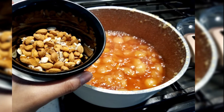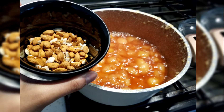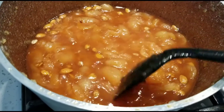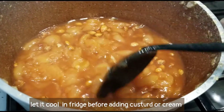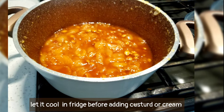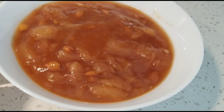Add almonds and it's ready. You can top it with some custard or heavy whipping cream if you like. Enjoy this easy and mouth-watering dessert and let me know in the comments how you liked it.